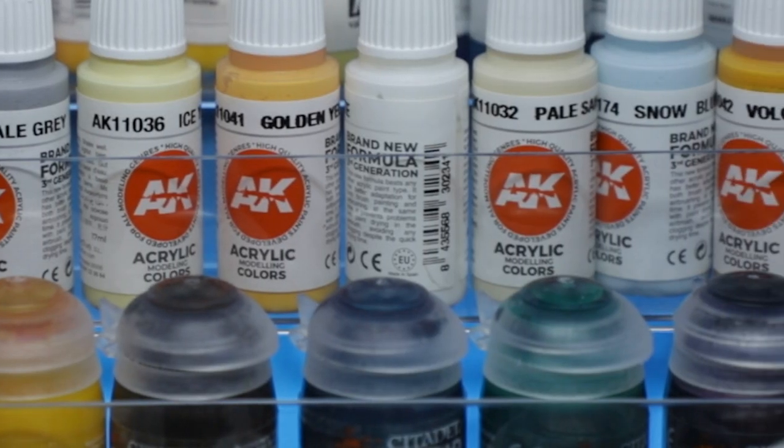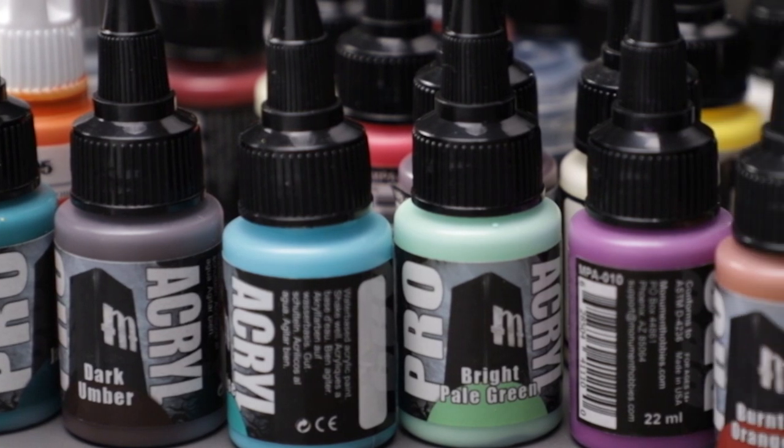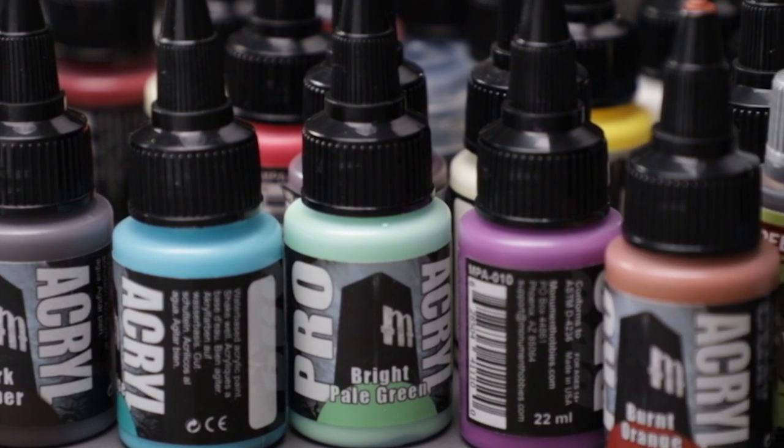Color. Wondrous color. In a hobby filled with loads of vibrant choices, so many paint jobs just... aren't. Today, let's change that. You're watching Caffeinated Miniatures. I'm Jared.